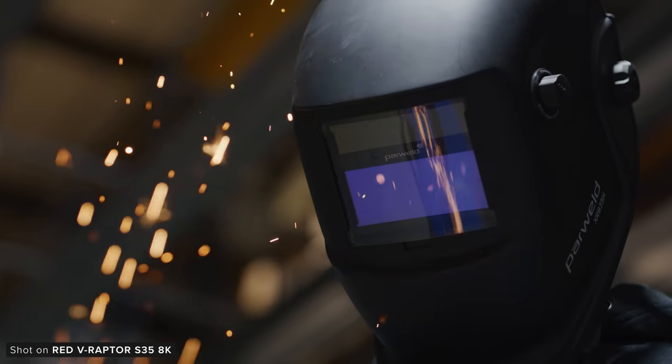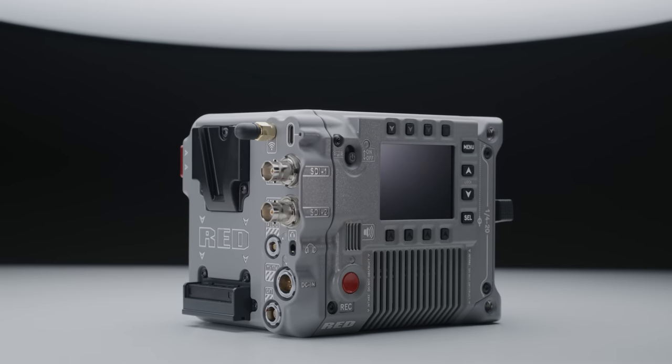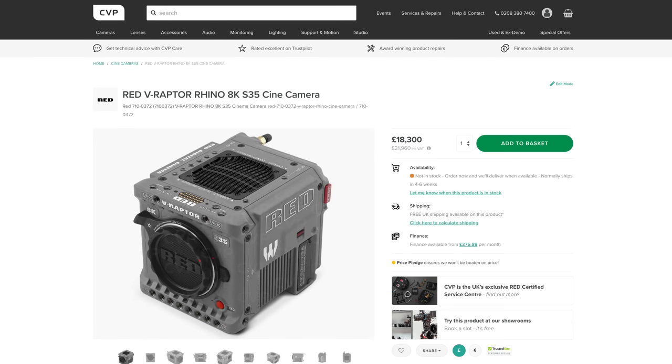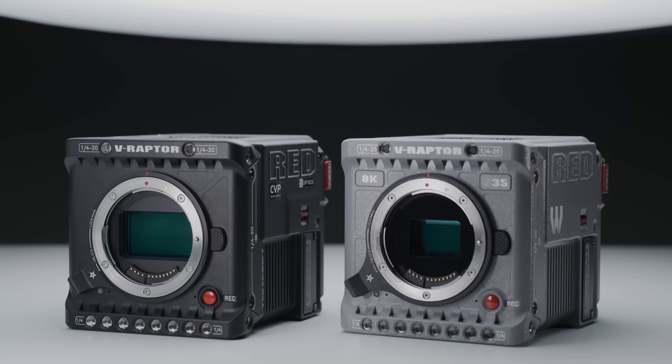They can both shoot at the same frame rates across the different resolution options and have the same input and output capabilities. This new Super 35 Raptor is roughly £5,000 less than the original V Raptor, which does make sense given the differences in the sensor sizes between them.